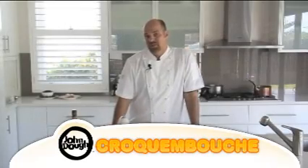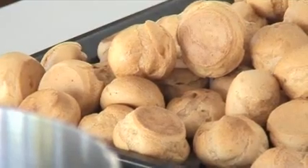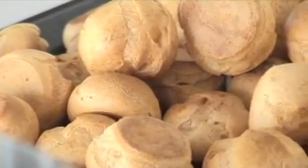Let's make a croquembouche. We're going to use the profiteroles that we made earlier from the choux episode. Croquembouche means 'crunch in the mouth' and it's a traditional wedding cake that's very popular. What we'll need is our profiteroles, we need to make a custard, flavour it and fill the profiteroles, and then we'll need to make a sugar.